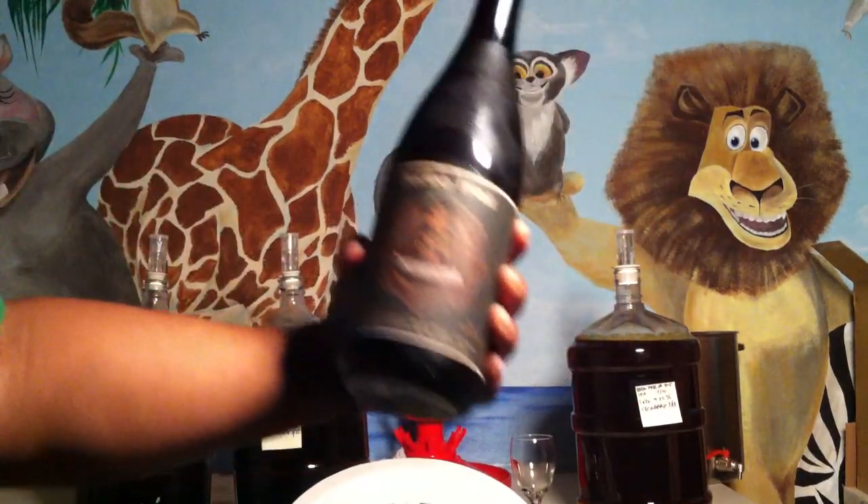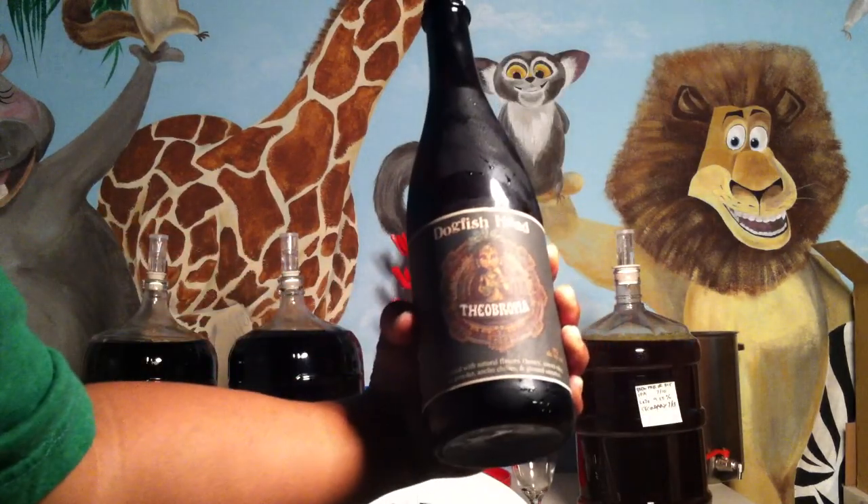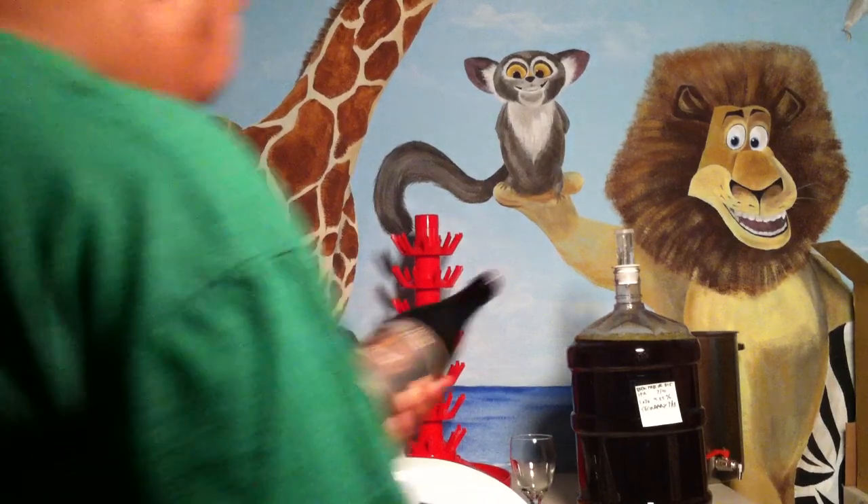It is part of Dogfish Head Brewery's Ancient Ale series called The O'Brahma. Dogfish Head O'Brahma — this is a 750ml bottle, part of their Ancient Ale series.